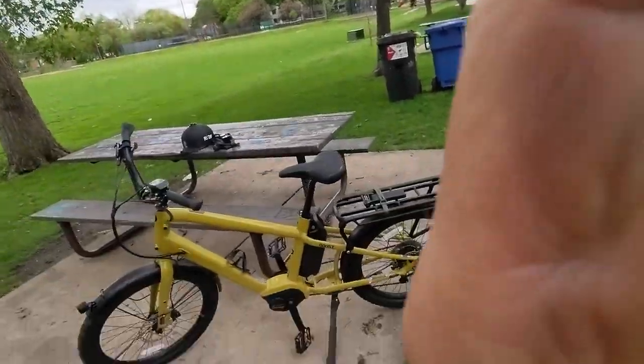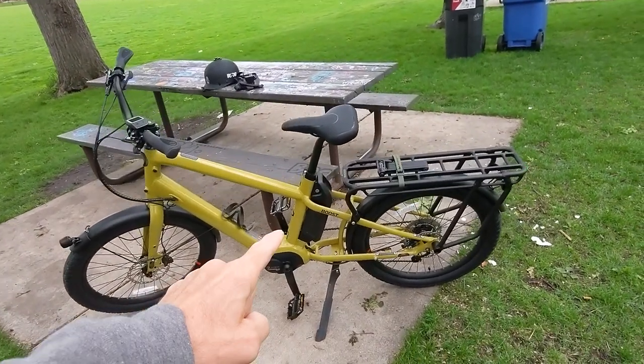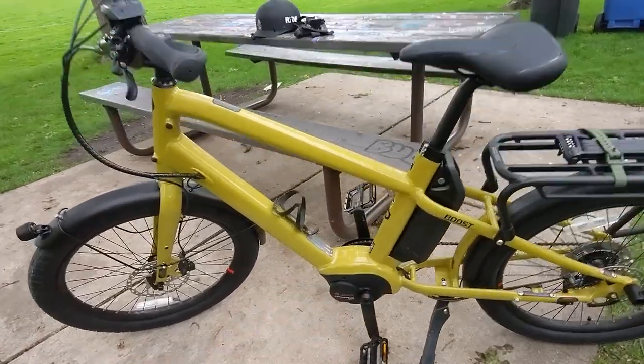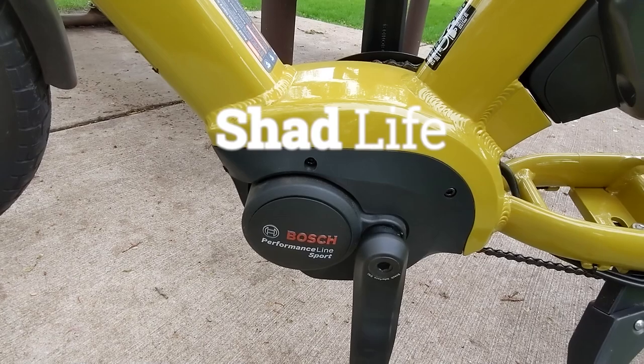Hello, welcome to my channel. Today I'm going to talk more about the Beano Boost e-bike that I have. This is the Beano Boost Performance Sport, so it has the Performance Sport Bosch motor in it.